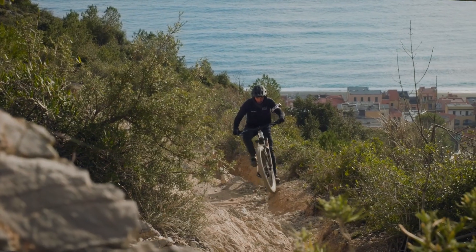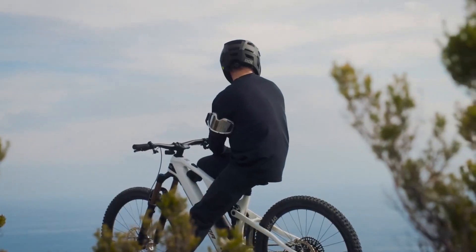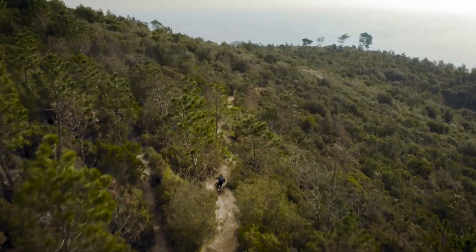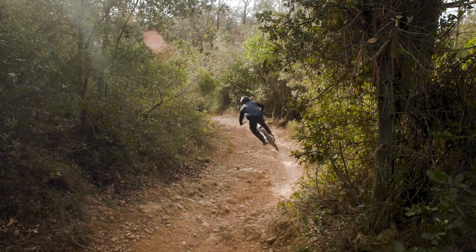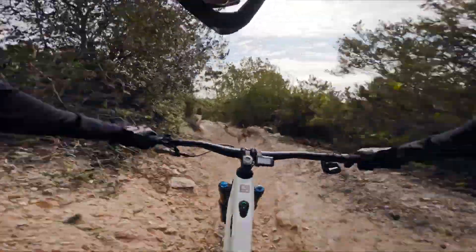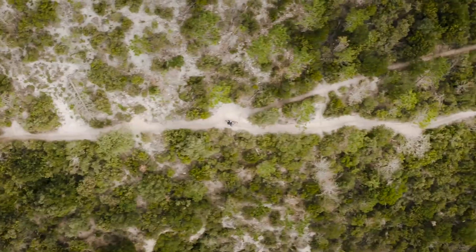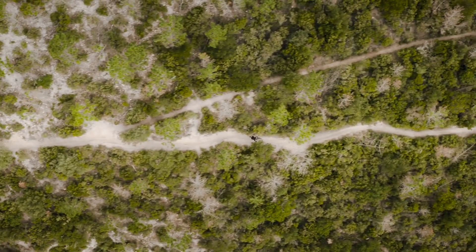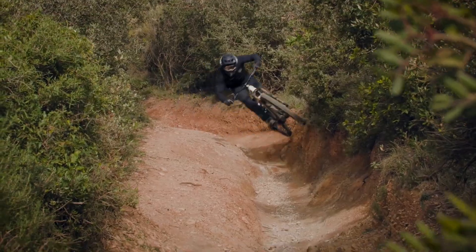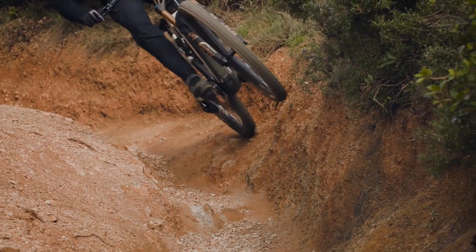Merida's E160 Lite is designed as a versatile EMTB that combines the essential features of long-distance touring e-bikes with the go-anywhere capability of enduro mountain bikes. It features an aluminum frame and front and rear suspension with 170mm of travel at the front and 174mm at the rear, with a choice of RockShox or Marzocchi hardware.